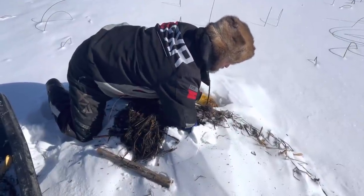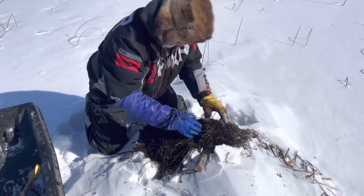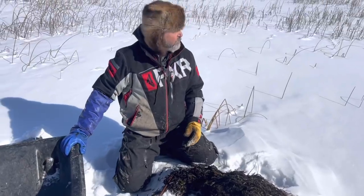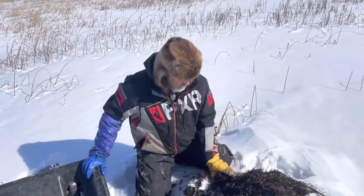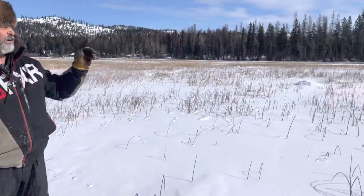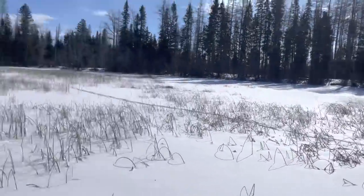I'm going to go set up another lake tomorrow morning, then pull them at night — or leave them, depending on which lake I go to. One lake I'm thinking of is pretty far away, so I won't go there twice in one day. Let's go check that hut right there. We've got a sleeper, two, three, four, five — looks like about six more and we're done.